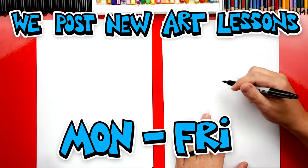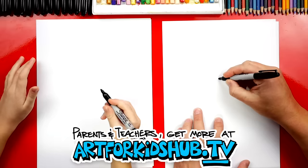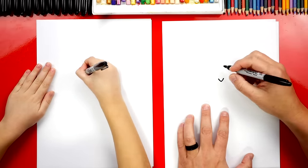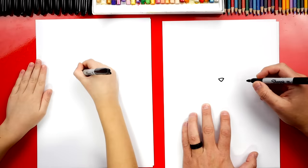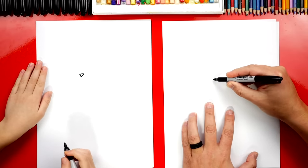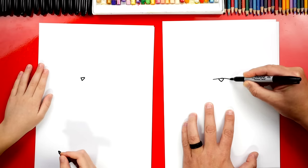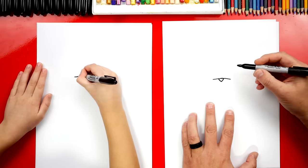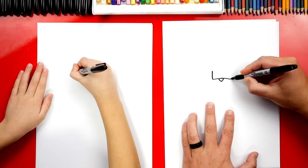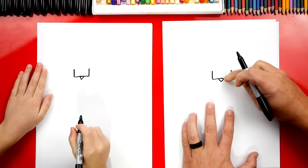We're first going to draw our Scorbunny's nose right here in the middle of our paper, but towards the top so that we have room for his body. We're going to draw the letter V — that's for his nose. Then we're going to draw the top of his nose and connect the top. Then we're going to draw the little patch on his nose. We're going to extend the line, the top of his nose, past on both sides and turn this into a rectangle, drawing the left side and also the right side.